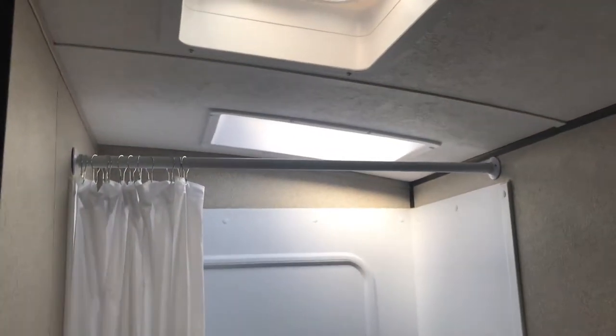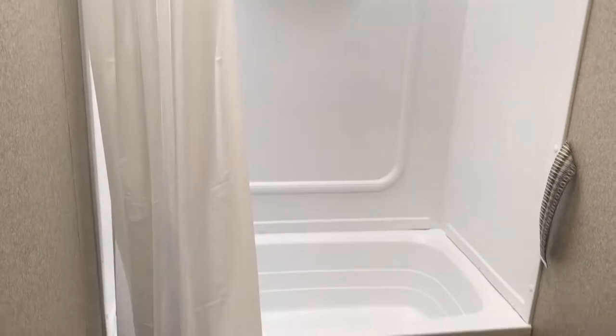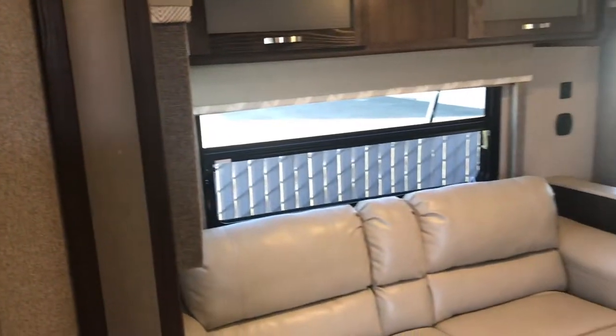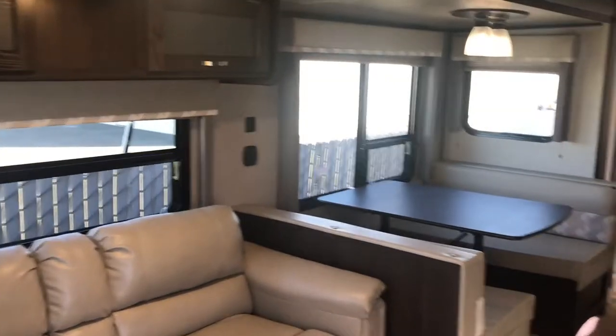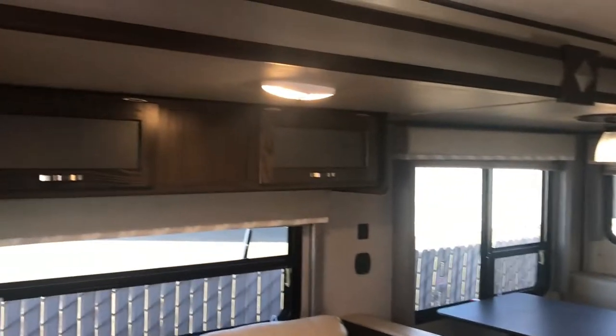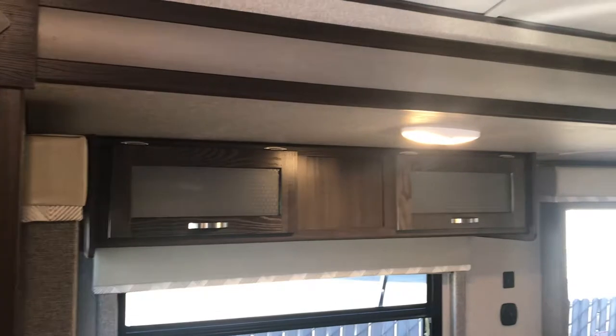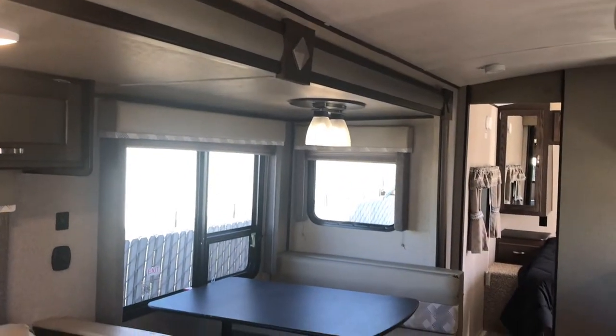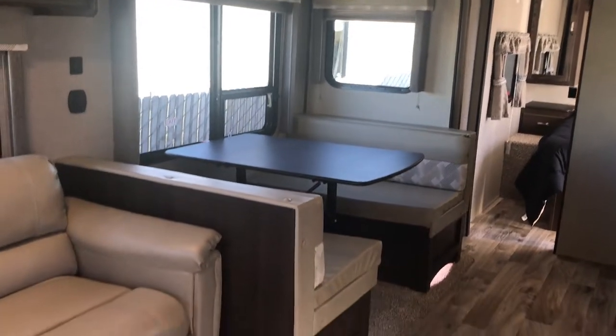Let's swing into the bathroom, where you have a shower with a skylight and a fan, toilet, and sink naturally. This particular one happens to have the light upholstery, but on our website you can check and see what we have in stock — it's always current, and the pictures always show the exact trailers we have in stock.